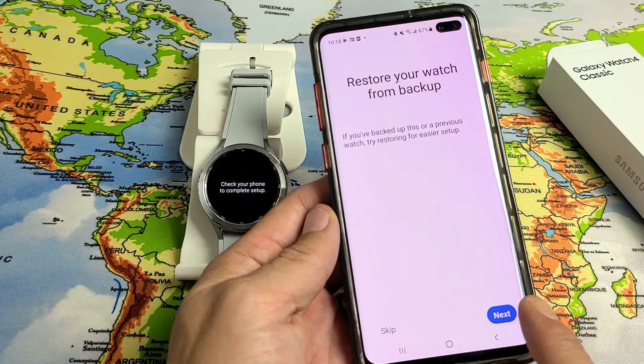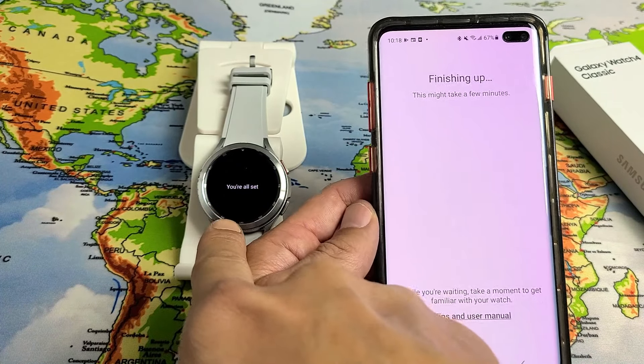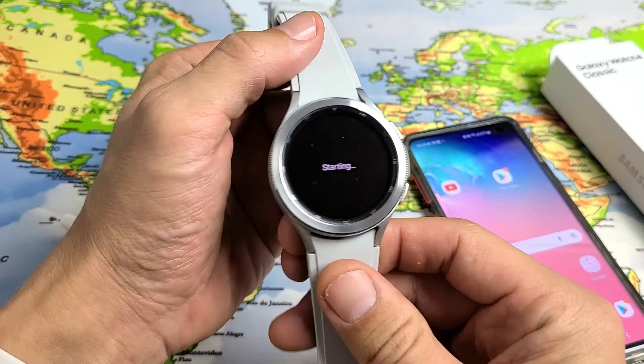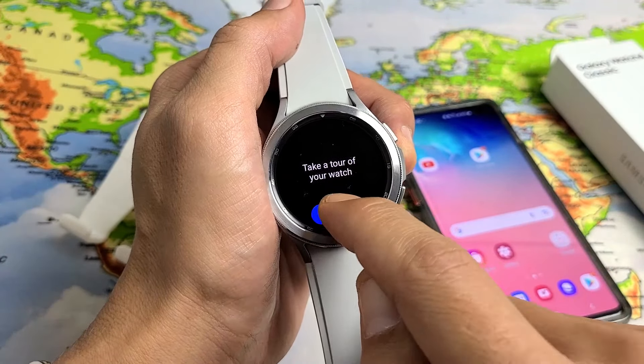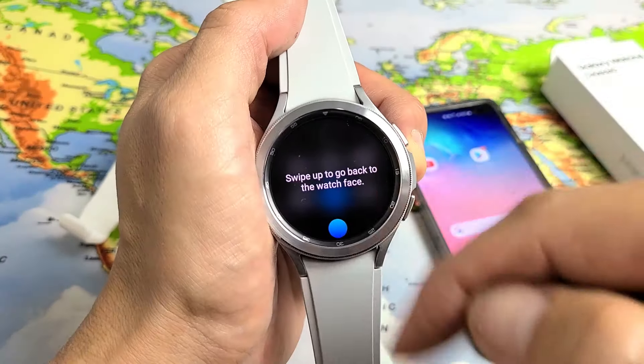Finishing up — it's completing setup. It says 'You're all set' on the watch, and 'You're all set' on the phone as well. The watch says 'Starting' — give it one second. Then you can take a tour of your watch by tapping 'Start'. Swipe down from the top to open the quick panel, and swipe up to go to your watch.